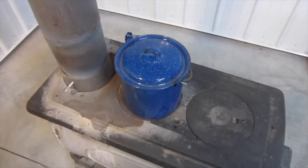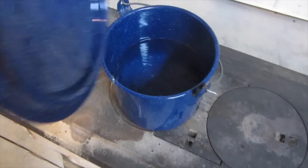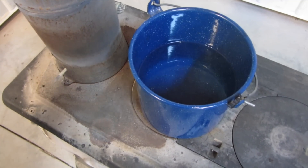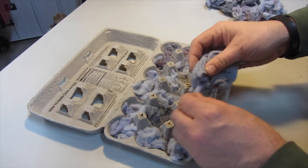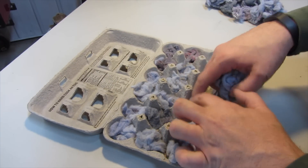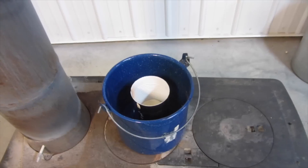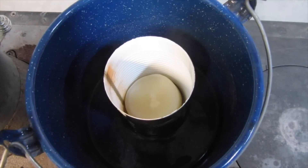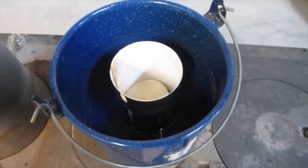It is also good to have a double boiler, or in this case just a pot of water that I will heat up to boiling. Take the empty egg carton and loosely place the lint in each egg compartment. Now you're going to melt an old candle in an empty soup can by placing it in a pot of boiling water.